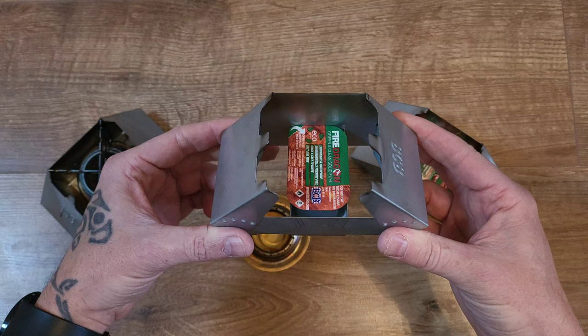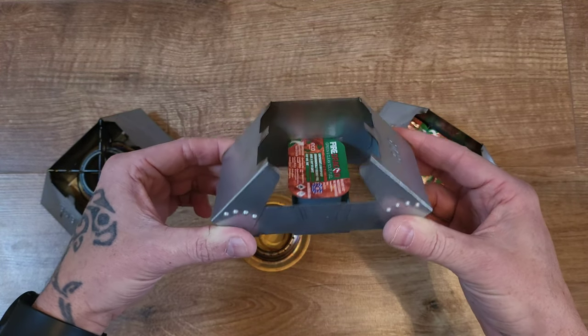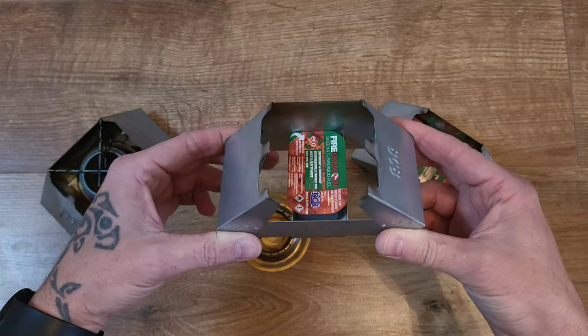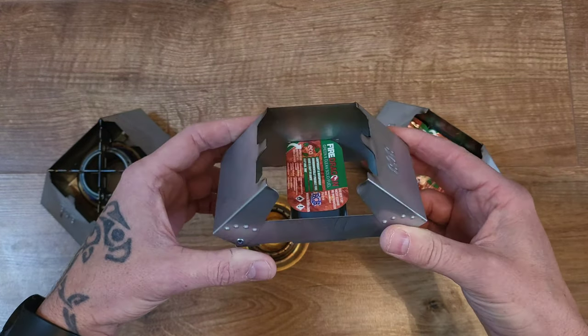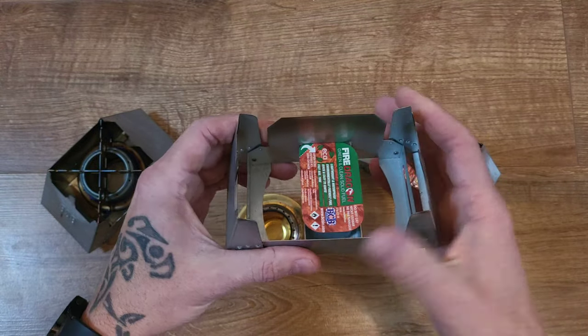You've got a nice fire there. You get a boil of around 300 to 400 ml of water, which I've found is not enough to cook on usually. But with a few little mods, I'll show you what you can do.